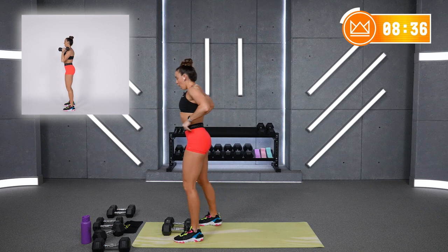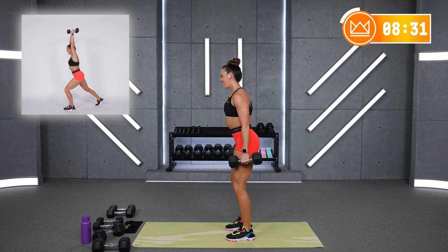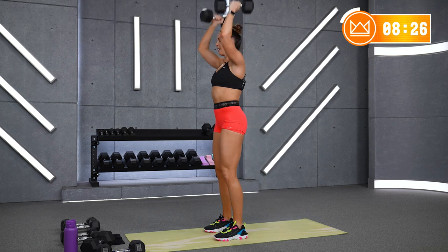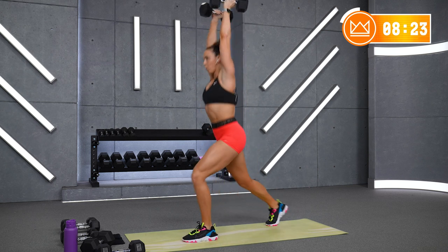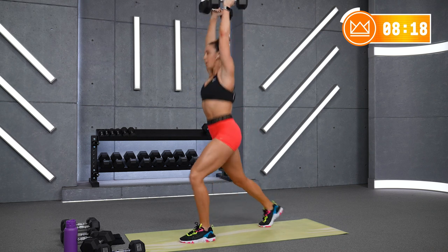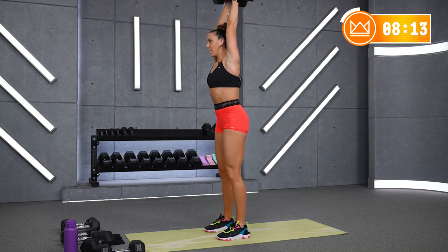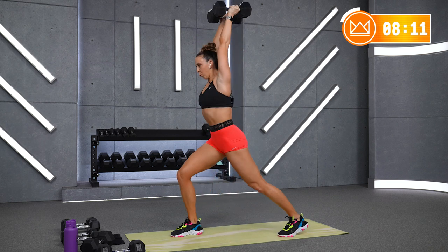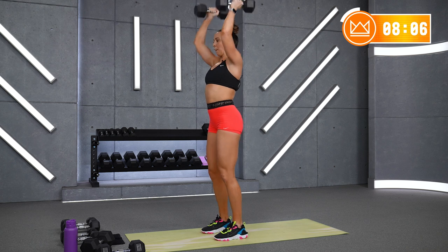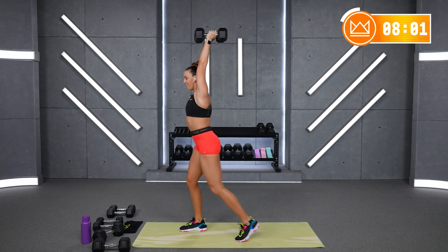Ready, let's go. Dip, come back together. Good work. Rest — beautiful. Two more rounds of 30. Dip, split, dip, push — let's go in 5 seconds.